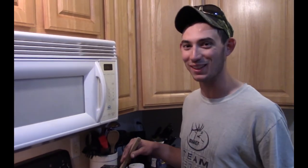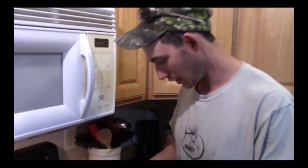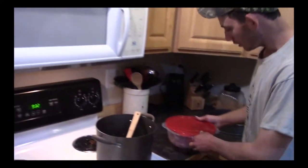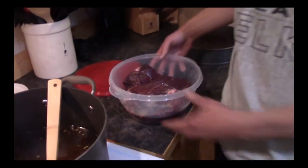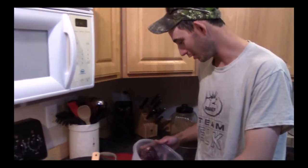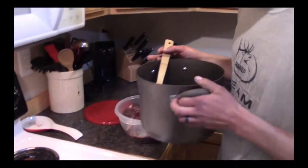Alright guys, we're back. Give that a little stir — that is pretty well cool, down to about room temperature. We are gonna get the meat out here. You want to put it in some sort of tupperware and fill it right to the brim — you don't want much air in there. This is probably a five or six pound deer roast, hind quarter, a little three-by-four whitetail I shot last fall.